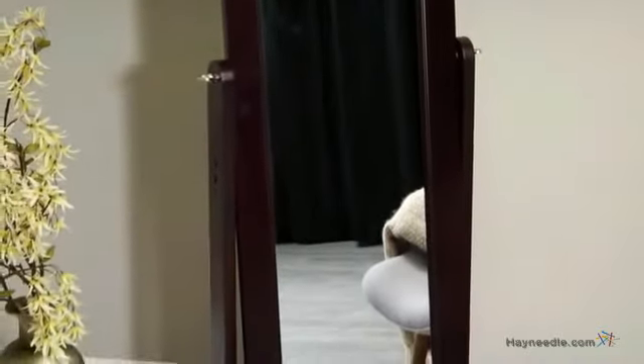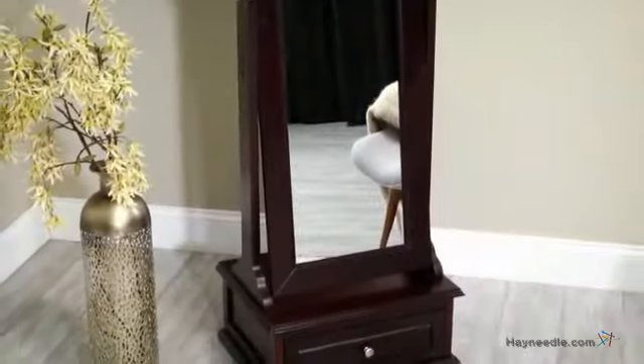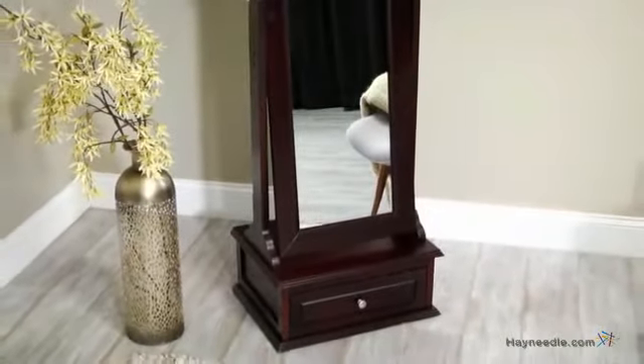The front features a full-length mirror so you can check your finished look before you head out on the town, and the mirror is also adjustable. Simply find your desired angle and then lock it into place with the side knob.